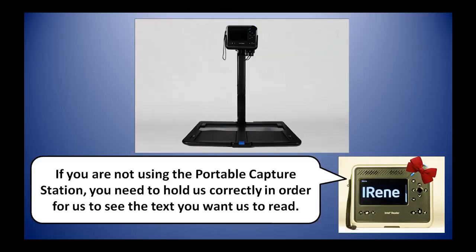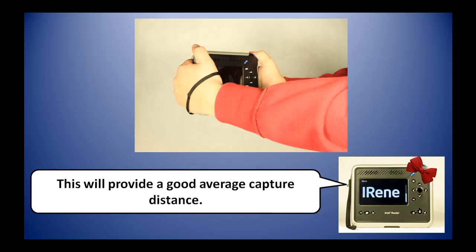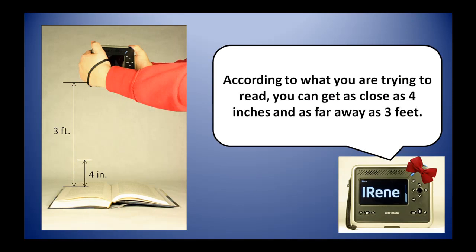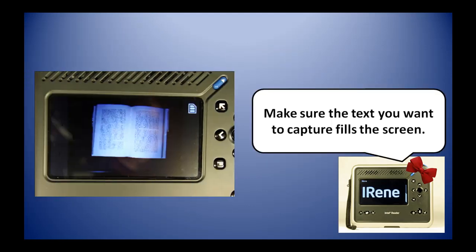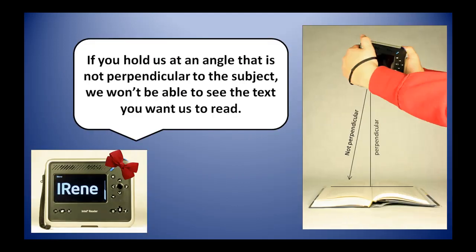If you are not using us with the portable capture station, you need to hold us correctly in order for us to see the text you want us to read. When you are sitting at a desk or table, you need to hold us at nose level with the display screen facing you. This will provide a good average capture distance. According to what you are trying to read, you can get as close as 4 inches and as far away as 3 feet. Since our camera is located at the bottom of our case, you do need to hold us perpendicular to the subject. Make sure the text you want to capture fills the screen.